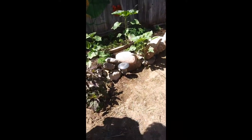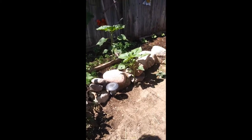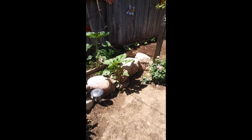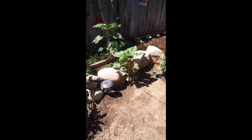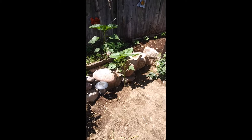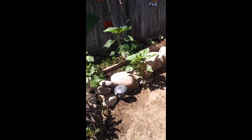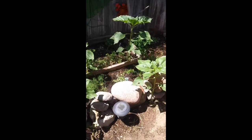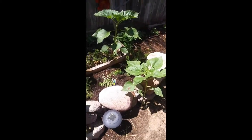We have dill and fennel that we added — but not so much for tea, although the fennel can be added in tea and gives it a licorice flavor. It's more of a cooking thing — Greek dishes, lots of different dishes utilize fennel. The dill — we're going to be pickling a lot of stuff. I'd rather have fresh dill on hand than buy dried dill.